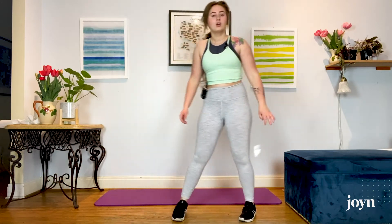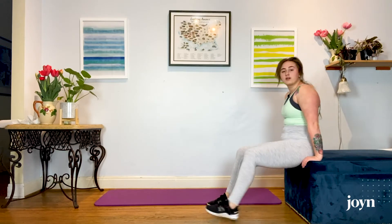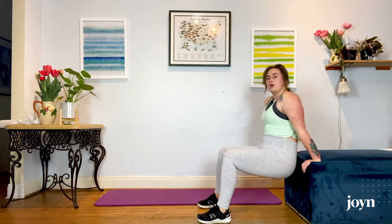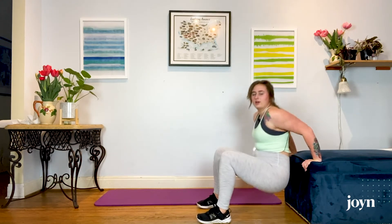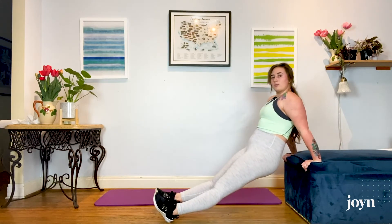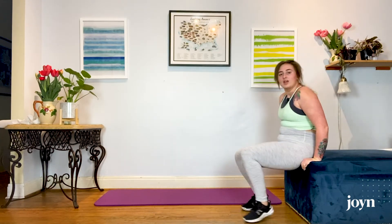After that, we are going to move right back into those tricep dips. Grab your surface of choice — chair, couch, bed, anything that feels good. You can start with the 90 degree ones, lifting down and pulling up, keeping those triceps hugged in line with your body. If that's too easy, feet out in front so more weight is in your triceps. Go for 10 total.